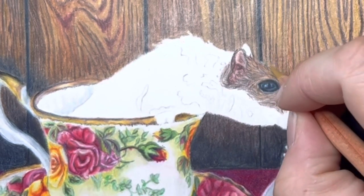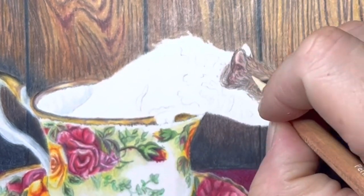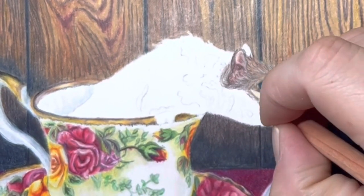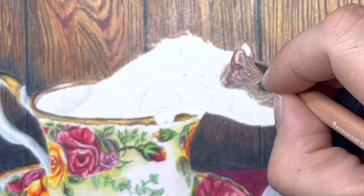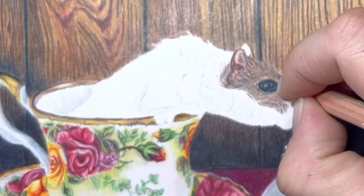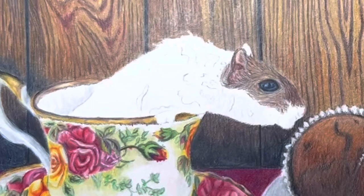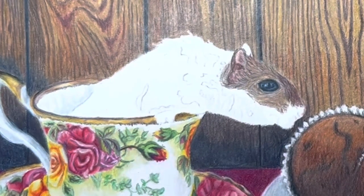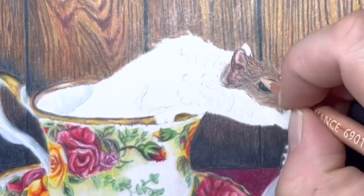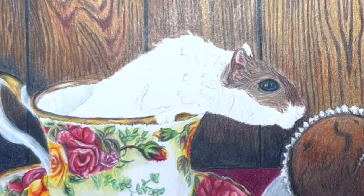I'm just adding a whole bunch of layers to him. I did throw in a little bit of yellow ochre - I forgot I actually did that - because of the candlelight that was lit. It had a little bit of a yellowish tone to it, so I wanted to add just a very minute amount of yellow ochre in him. I didn't want to put too much because then he wouldn't look real. I'm basically working with my browns and brown ochres, adding layer upon layer, and each little stroke I'm going in the same direction as the fur in the reference photo.